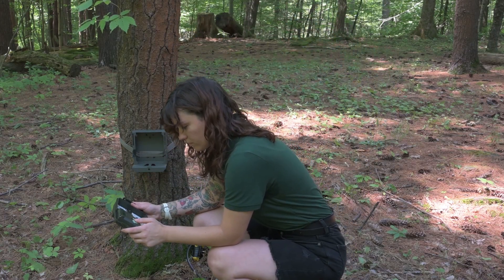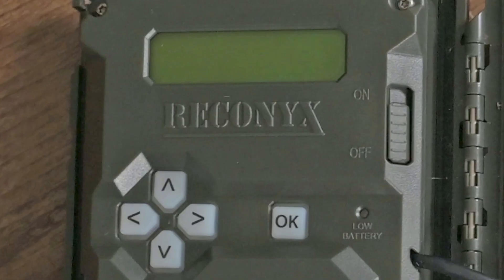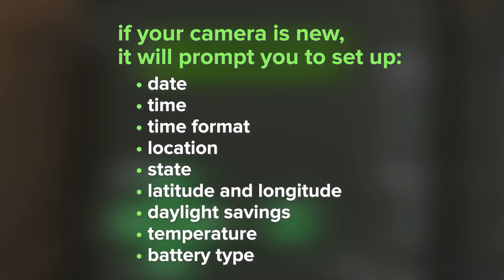Now let's go through some of the camera settings together. First, you'll need to put batteries and an SD card in your camera and turn it on. If your camera is new or has been reset since its last use, it will prompt you to set up the date, time, time format, location, state, latitude and longitude, and a daylight savings option, as well as temperature and battery type.